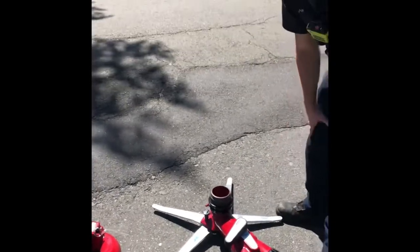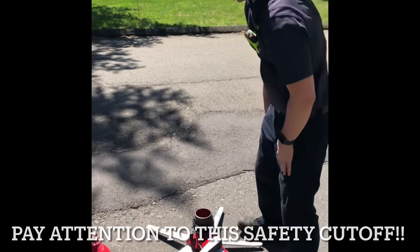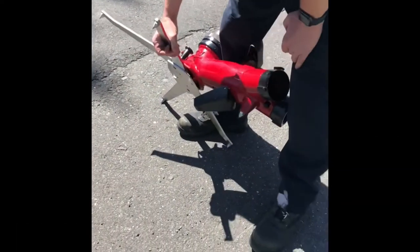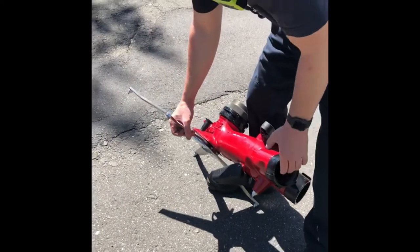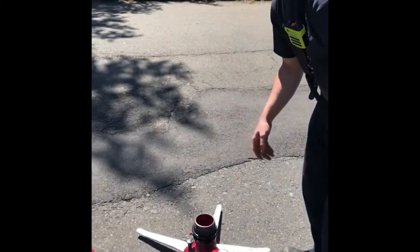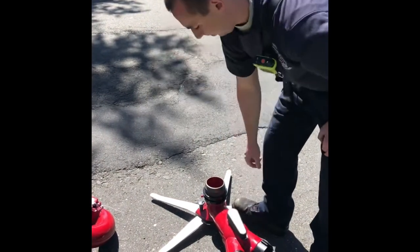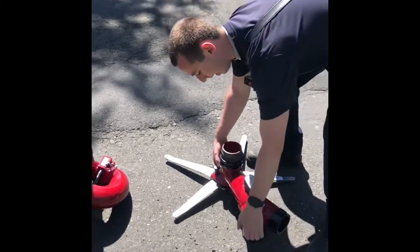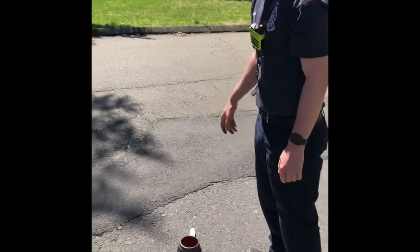Just one thing to note about this is it actually has a safety on it — there's no bail or anything. This piece on the bottom, that's a safety. So if this thing comes off the ground, the pressure is going to be off of it and it's actually going to shut the nozzle off. So if you were to charge this when you first get it set up, you're not going to get any water out of it until you move this lever. That basically engages the safety, so it knows if this thing were to come off the ground, it's going to shut your water off.